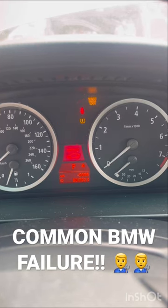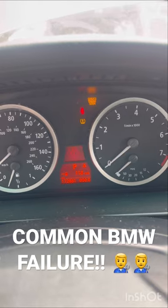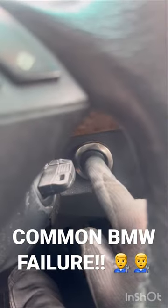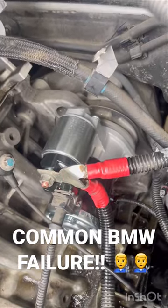If this happens to your BMW when you push the start button — everything lights up, nothing's flickering, but the car doesn't make any sound and doesn't start at all — all you need to do is replace your starter.